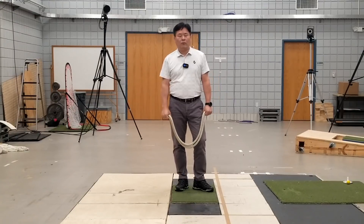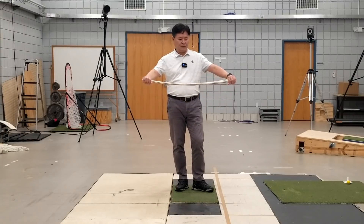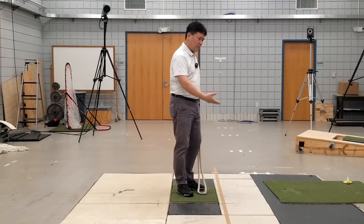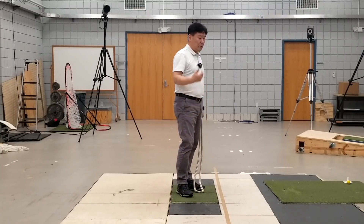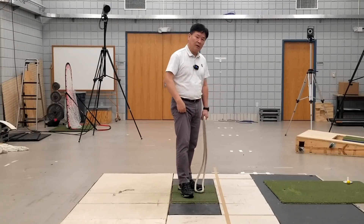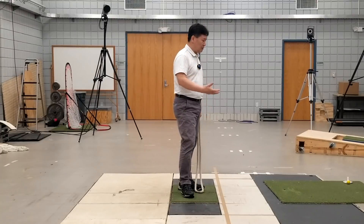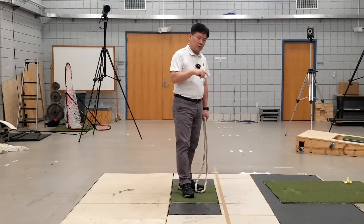When I work with golfers, I call it a reprogramming session. I'm trying to reprogram the swing pattern of the golfer. As a biomechanist, I'm not really teaching golf, but rather teaching a better way to move the body. So back to the rope swing.